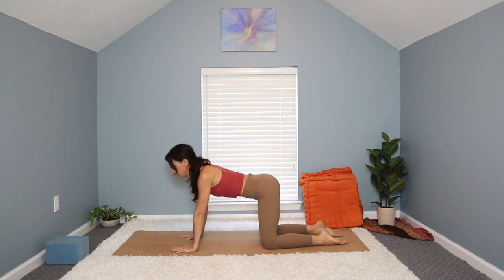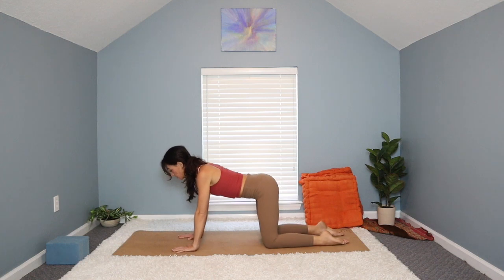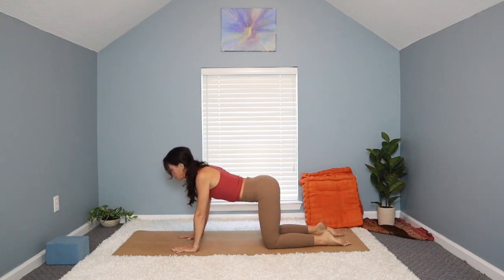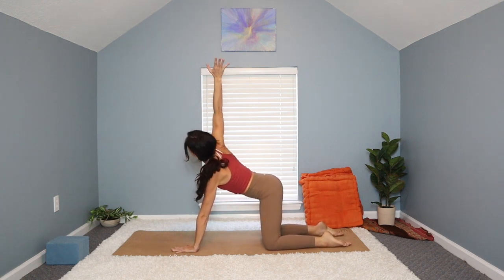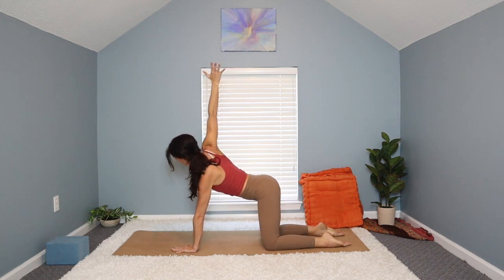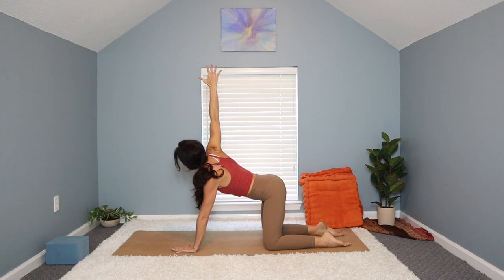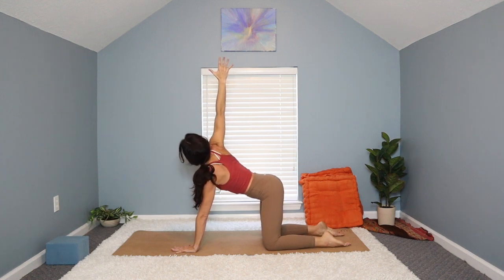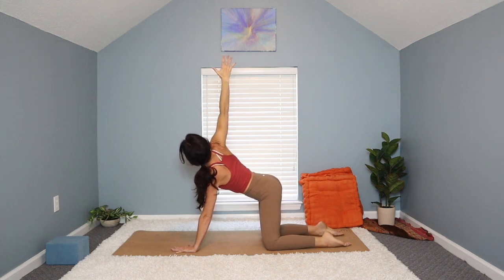Then we'll return to a neutral tabletop, all fours, nice straight spine. Reach the crown of the head forward, the tailbone back, belly gently engaged. Now with an inhale, reach the right arm all the way up to the sky. We'll stay here for the exhale. Pressing down firmly in the left hand, energizing the right fingertips up towards the sky. Feel a nice opening across your chest — maybe the shoulders start to stack.